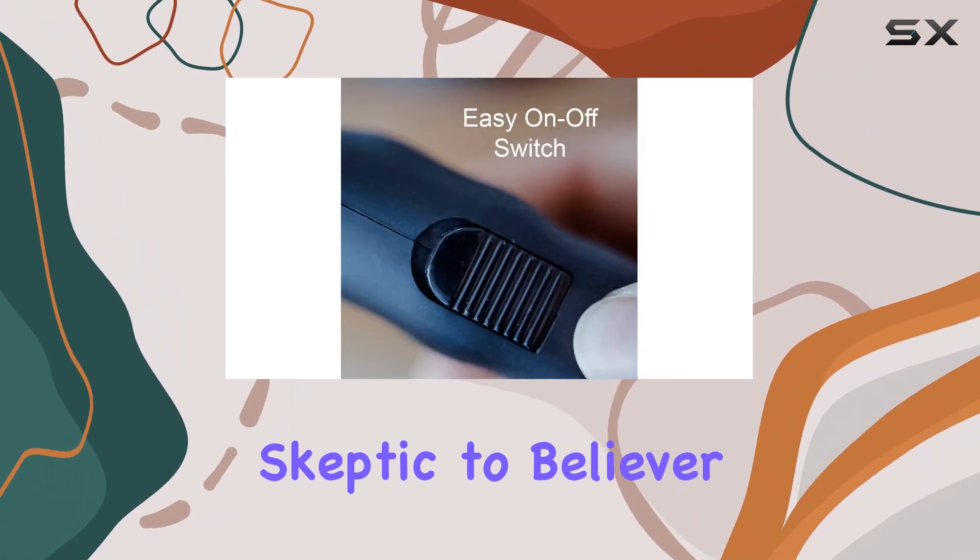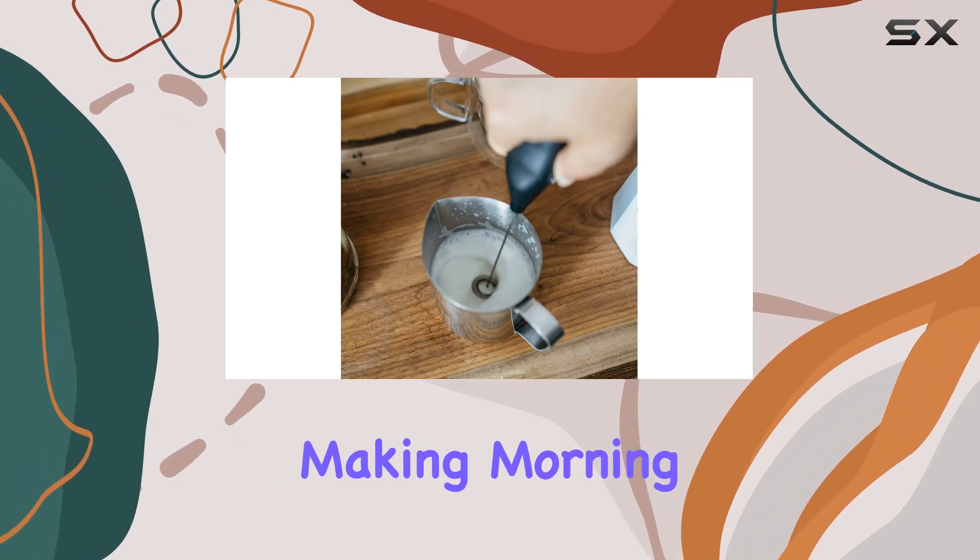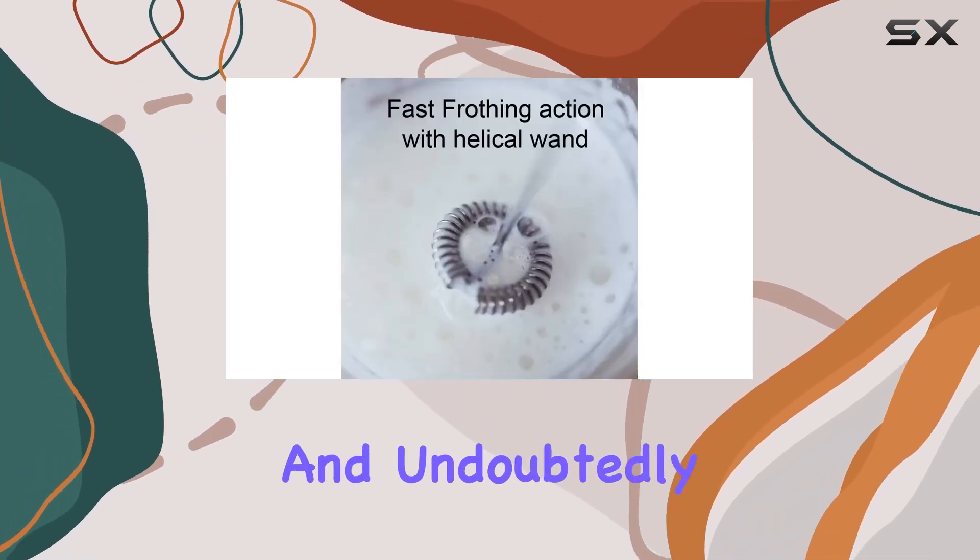The transition from skeptic to believer is swift, thanks to the effortless and quick frothing it provides, making morning routines smoother and undoubtedly more delicious.